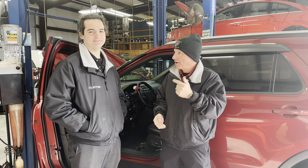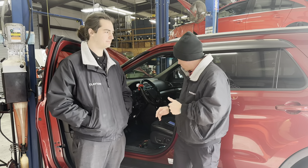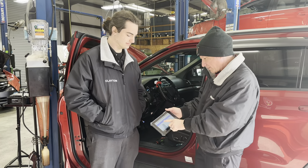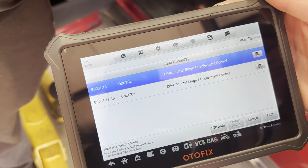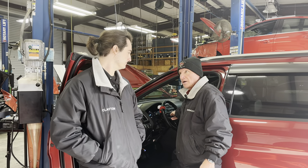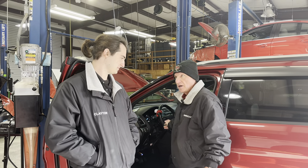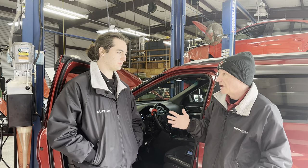This car came in with the airbag light on — that was the only complaint. We pulled a code on it. The codes are driver's front stage one deployment control. We've got a couple of codes for that. It's in the steering wheel airbag — there are two deployment circuits in there. We looked up the testing procedure.